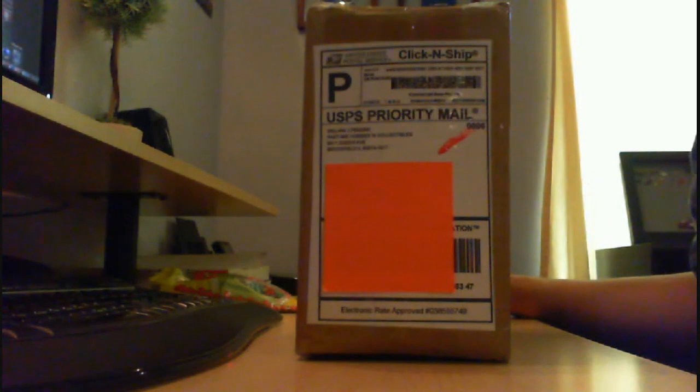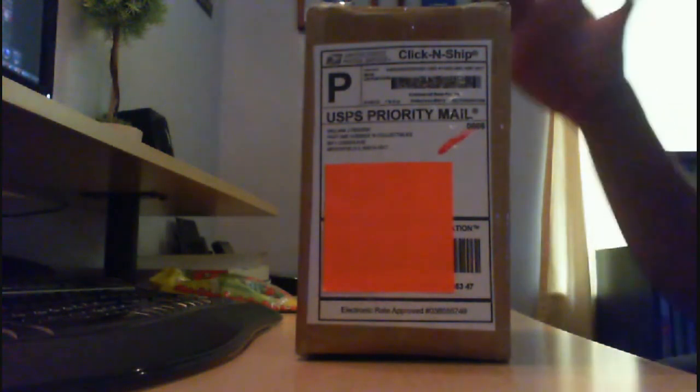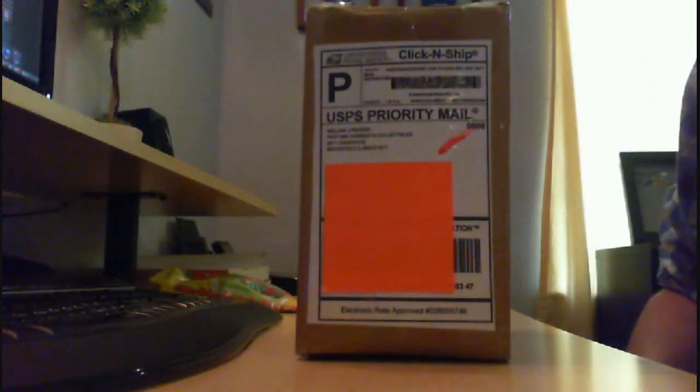Hello guys, this is Captain388, hope you're all doing great. I'm coming to you with another model unboxing review. In this video I'm going to do both the unpackaging and the review in one video — I don't want to do two separate videos.